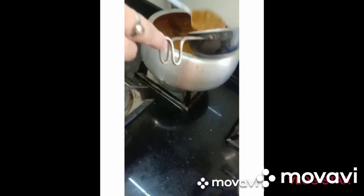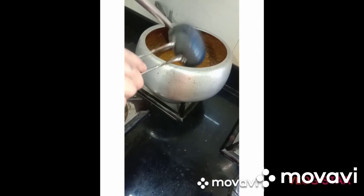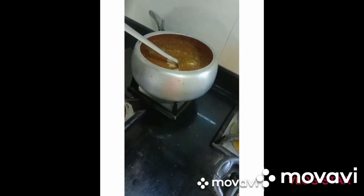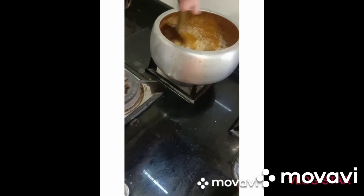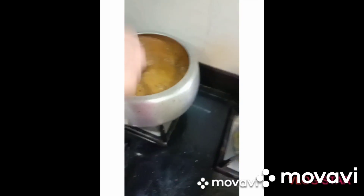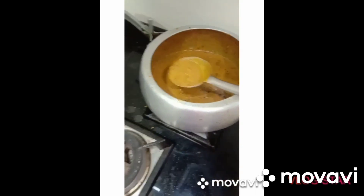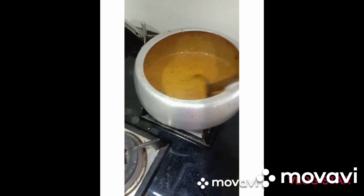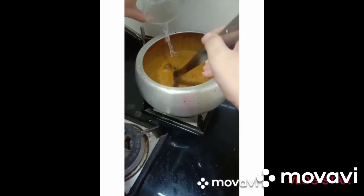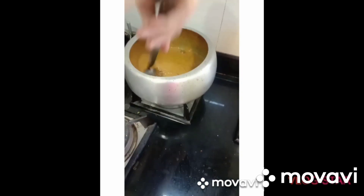Add butter and add some salt. Let's add a little bit of salt.